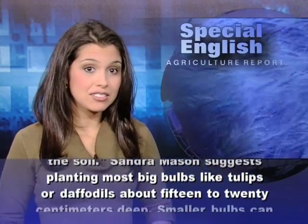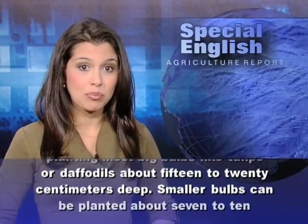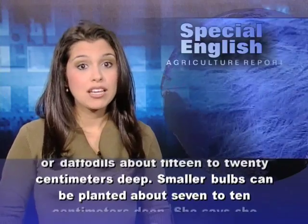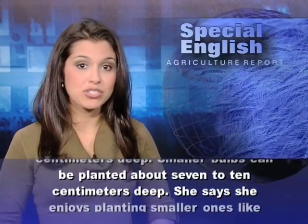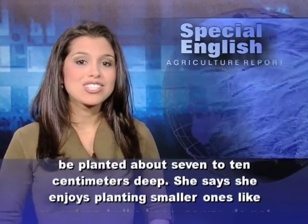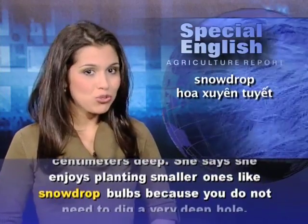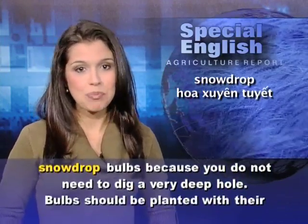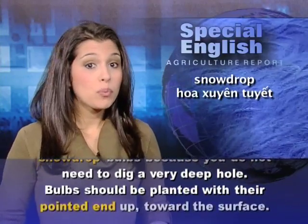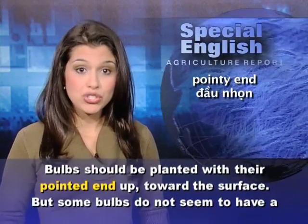Sandra Mason suggests planting most big bulbs, like tulips or daffodils, about 15 to 20 centimeters deep. Smaller bulbs can be planted about 7 to 10 centimeters deep. She says she enjoys planting smaller ones, like snowdrop bulbs, because you do not need to dig a very deep hole. Bulbs should be planted with their pointed end up toward the surface.